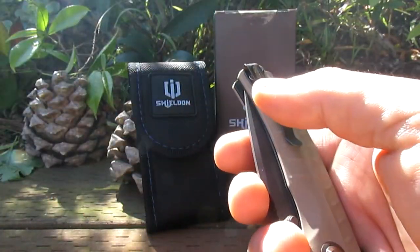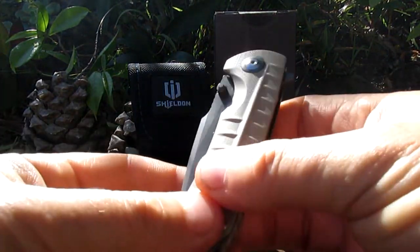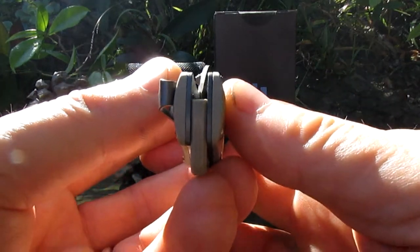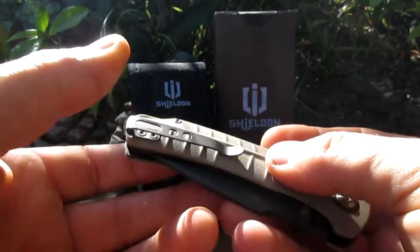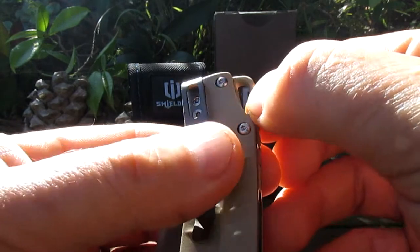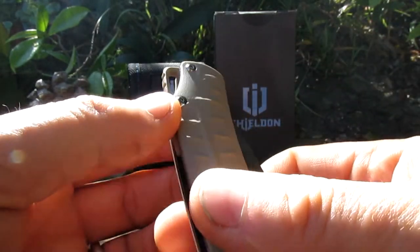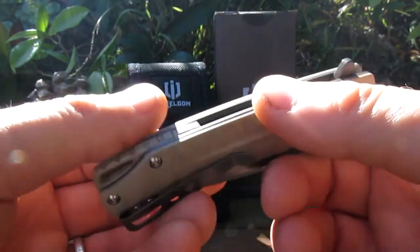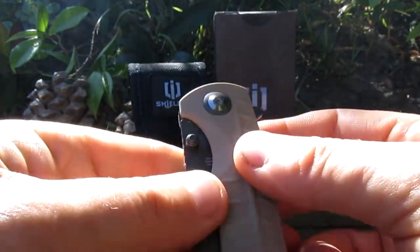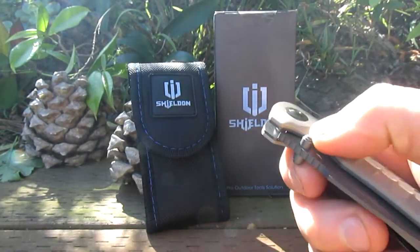Here we go. They're calling this one a grey titanium or something like that. Straight off the bat, blade centering is perfect. Nice looking clip — deep pocket carry. Got a lanyard hole here; I'm not a lanyard guy but there it is. Got a flipper tab here, no jimping on the flipper. Smooth. Thumb studs as well.